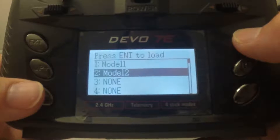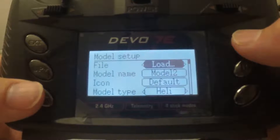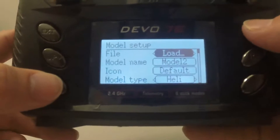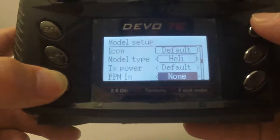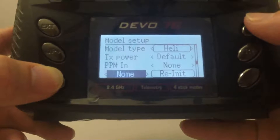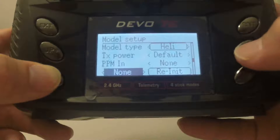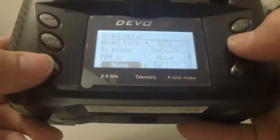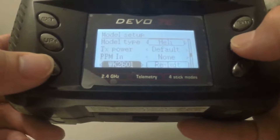JJRC is model number two, so you load model number two. Then scroll down with the DN minus button and choose the protocol by pressing the R plus button until you see the protocol option.